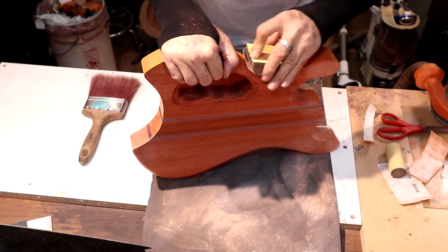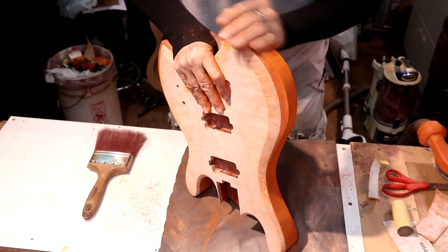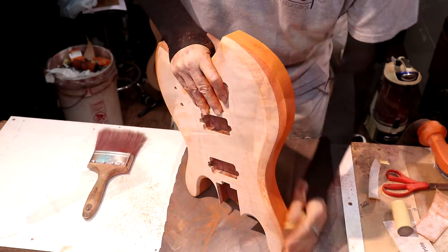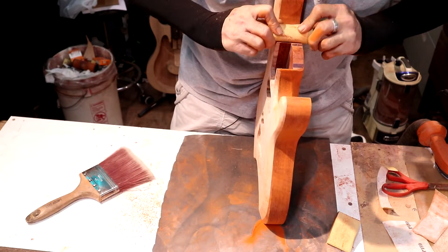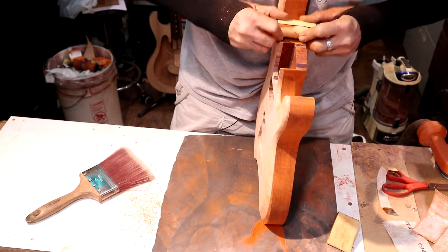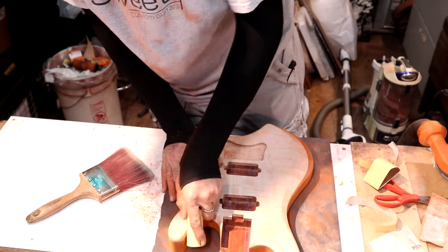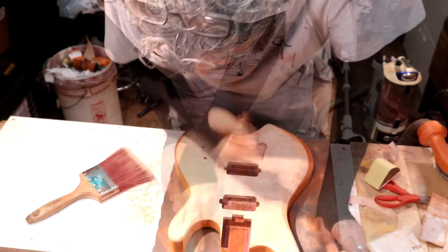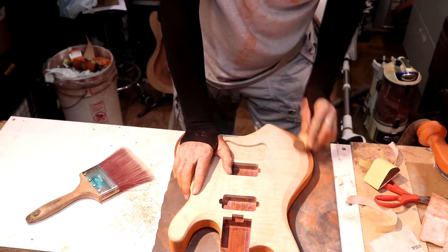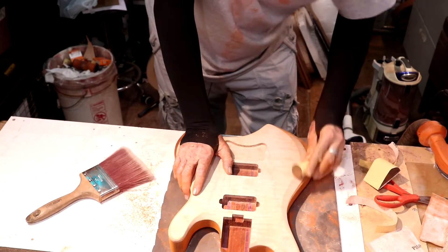The problem with the spindle sander is that it leaves little dimples in the side of your body. Really the only way to get this kind of stuff perfect — or as close to perfect as you can — is by doing it by hand. This makes all the difference in the world in the end. I'll be doing some more work on these once the neck is glued into the body. We're going to switch over to 180 and take this all the way up to 320 grit, then we'll stain it, seal it, and finish it — which I'm still in debate over.